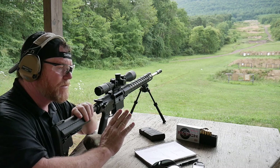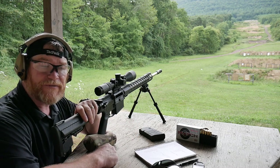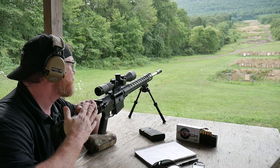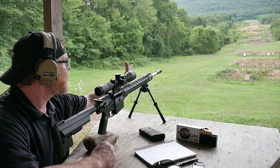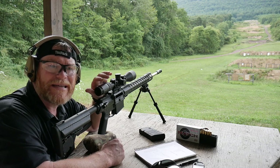One of the things I'm doing is trying to get used to the 6.5 Creedmoor gas gun. This is the Palmetto State Armory 6.5 Creedmoor 20-inch barrel. The only improvements I've made to this rifle are changing out the muzzle brake and changing the trigger out to the Geissele SSA-E Enhanced.